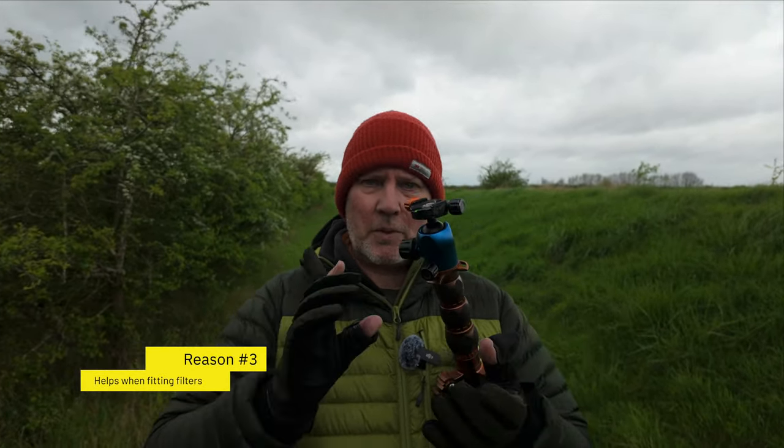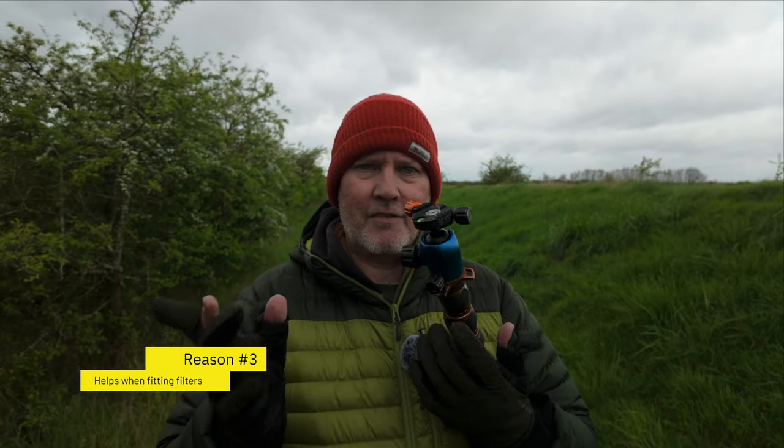Point three about why we have a tripod: it holds things for you. I've got a camera, I've got a filter, I'm trying to twist a polarizer - I've never got enough hands free. A tripod allows me to put the camera down and adjust the filters. If you're still using ND grads, sliding them up and down to get them on the horizon exactly, you kind of need a tripod for that as well. So those are the reasons why we need one.